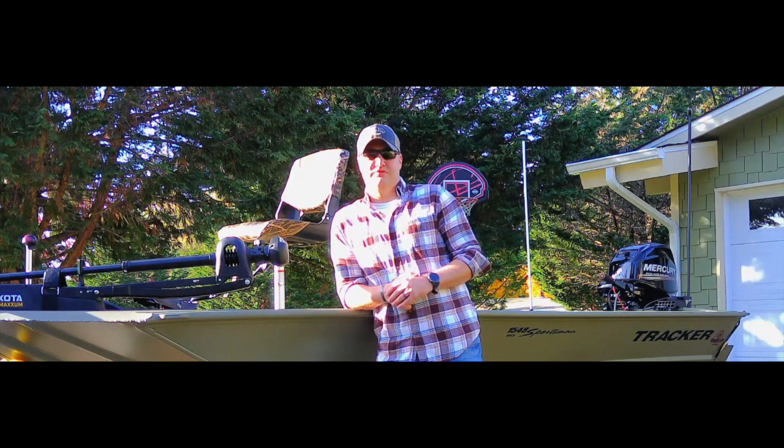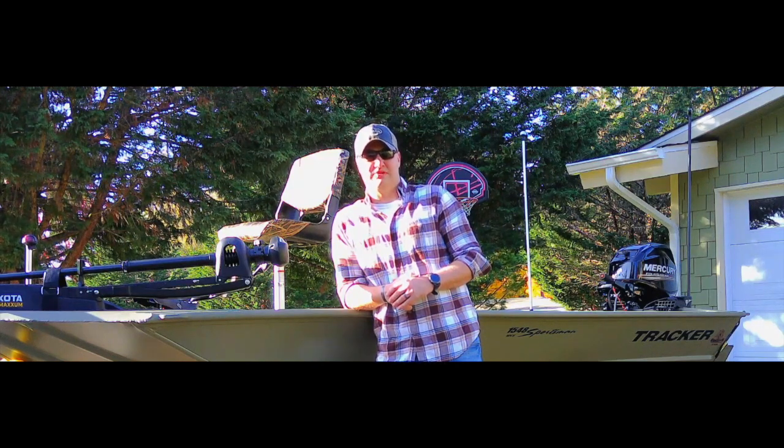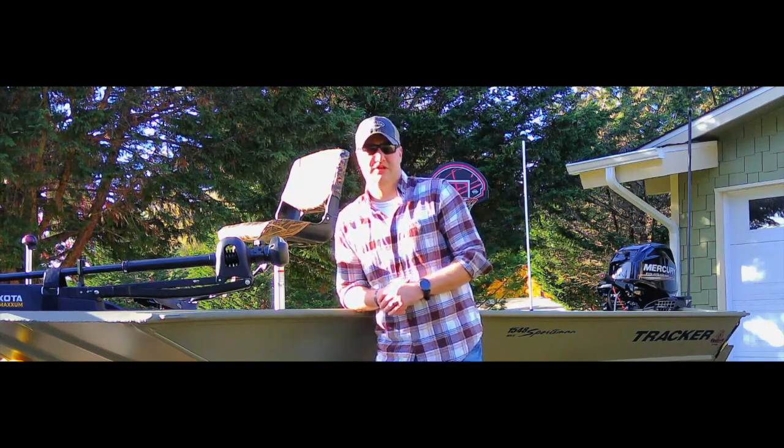What's going on guys, this is Cody from the Foul Mood team. I just posted that Beaver Tail duck blind review and a few of you approached me wanting to see the boat review. Today is going to be the review of my 1548 Sportsman, made by Tracker — it's a Grizzly jon boat. Stay tuned.